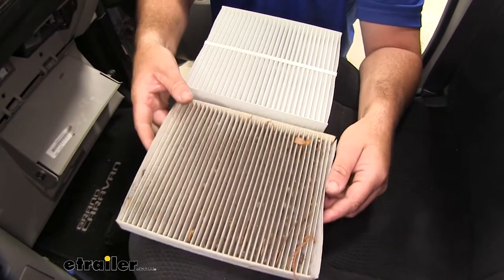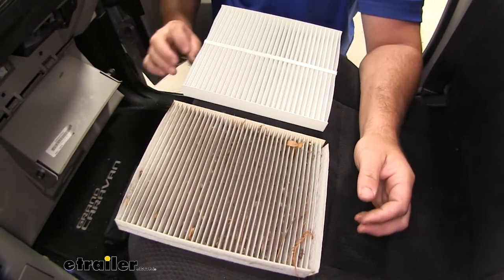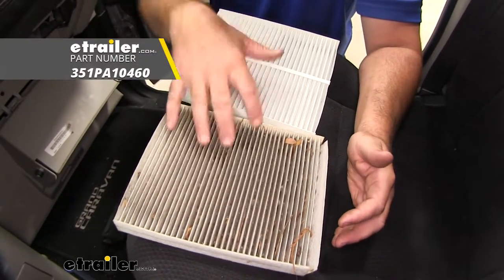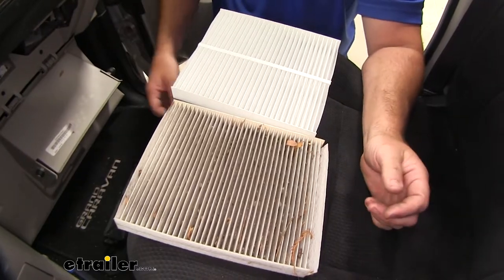So again, you want to make sure you replace this every six months to a year. I like to recommend, if you're replacing your engine air filter, to go ahead and check this and replace it at the same time.